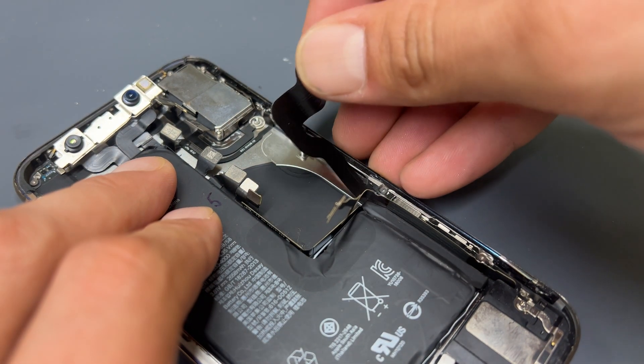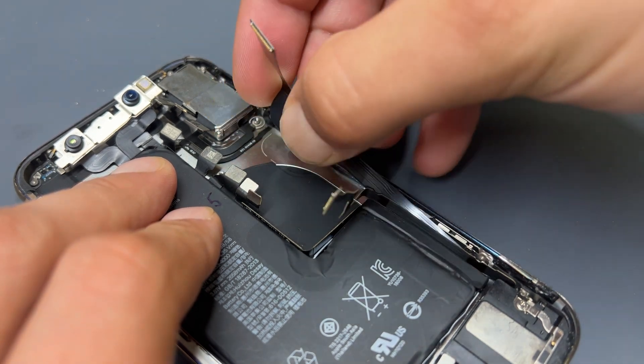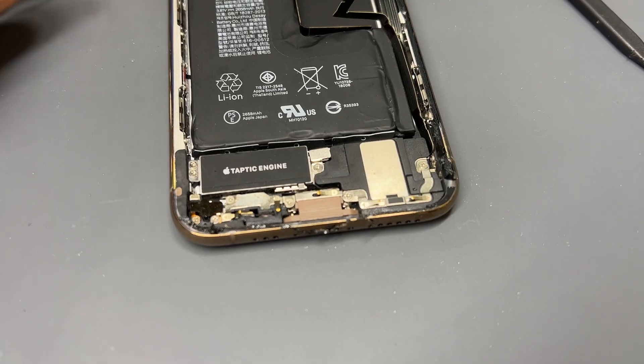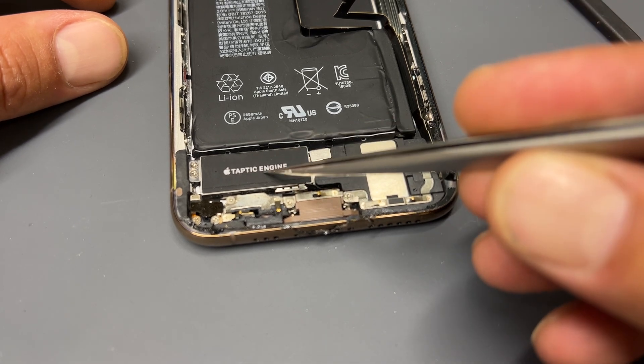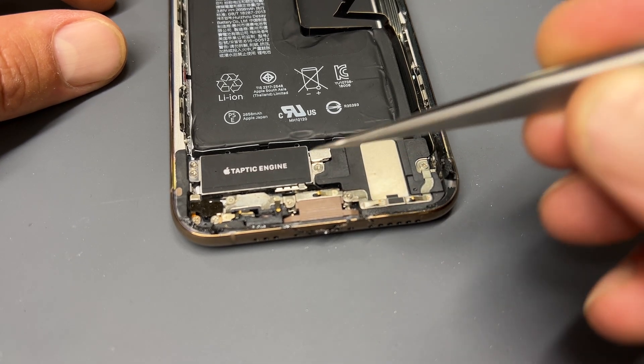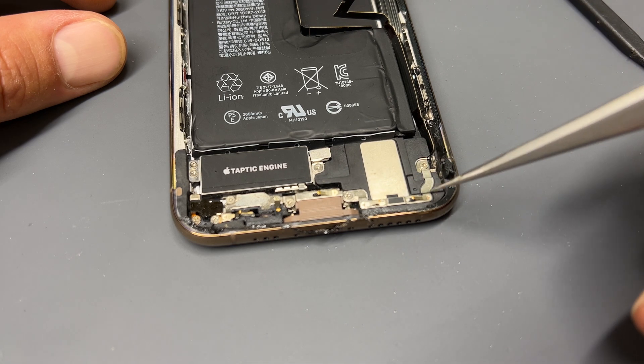We can now peel up this part of the flex cable for the charging port, freeing it up for when we pull it out in a bit. To access the bottom part of the lightning connector, we need to remove the Taptic engine and loudspeaker as well as a couple of other screws down the bottom here.